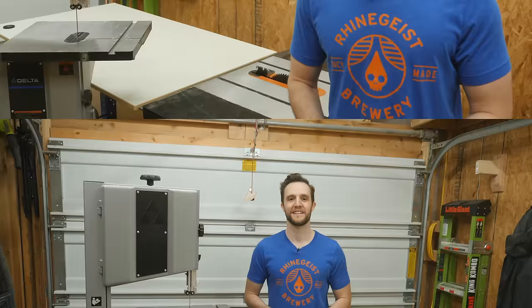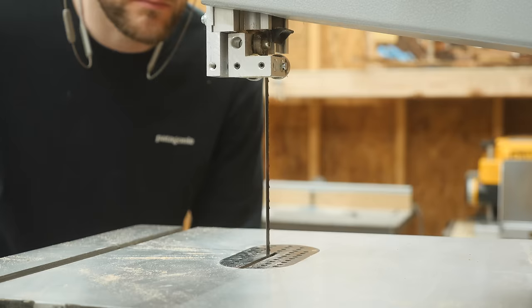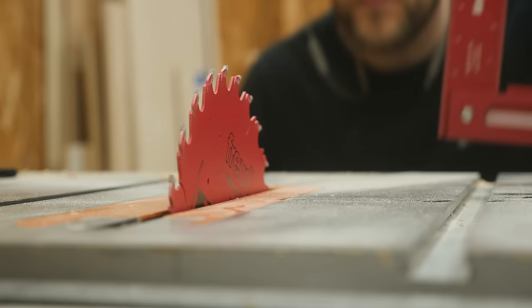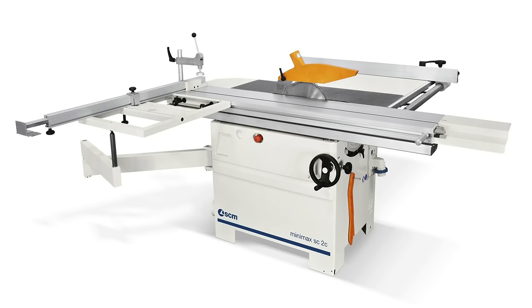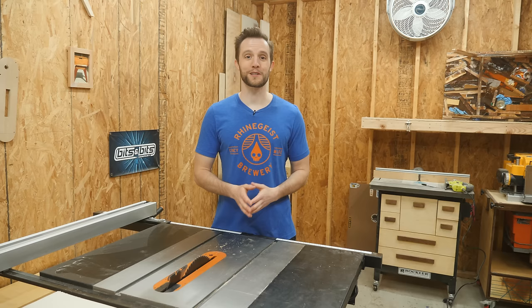The fourth most common response is that a bandsaw can cut thicker material that a table saw just can't do. This 14-inch bandsaw can cut about six to seven inches in one pass, and you can get bigger bandsaws like a 24-inch that cut up to 17 inches all in one pass. A 10-inch table saw like most people have can only cut about three to three and a half inches all in one pass. Even those big sliding table saws with 12 and 14 inch blades get nowhere close to the capacity that a bandsaw can do. However, you could absolutely make the cut in two passes — it's just not going to be as clean. Another option would be using a handsaw to cut those insanely thick pieces.